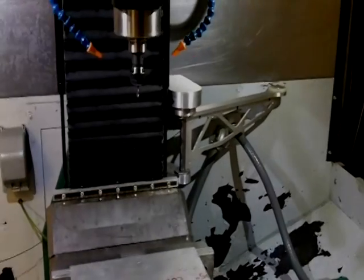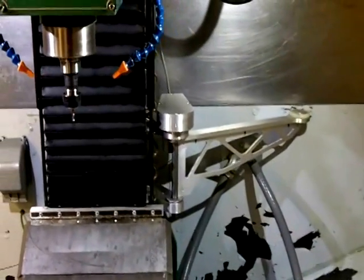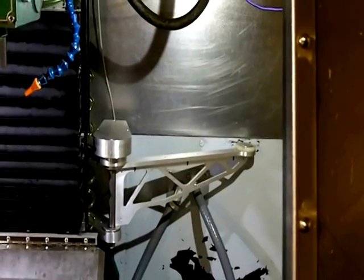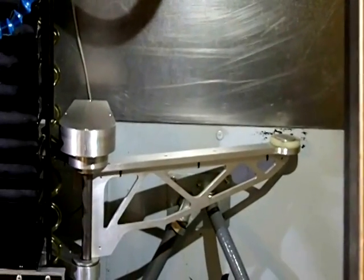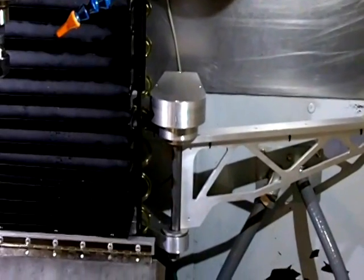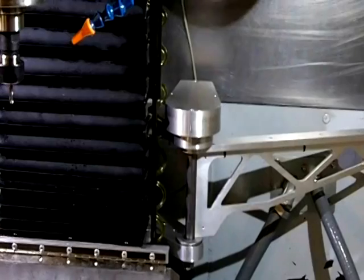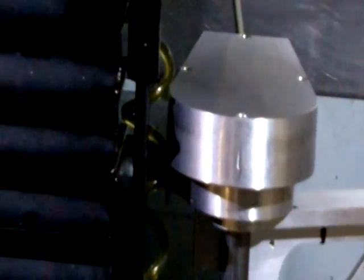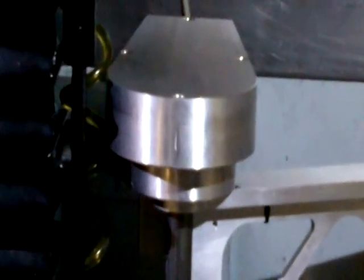I finally got my swing-out tool setter complete. I made a new arm — lighter weight, a little smaller. I moved the pivot point up near the front corner of the column so I could get rid of the bend in the arm. I went to stepper control and made covers for the motor and for the belts and pulleys.